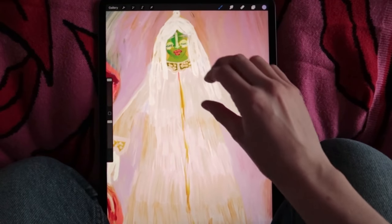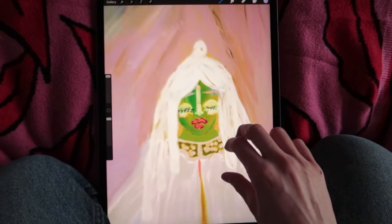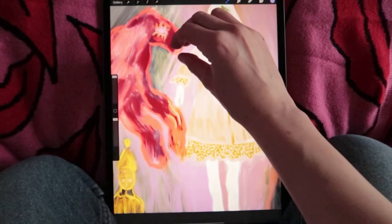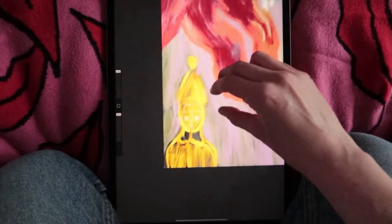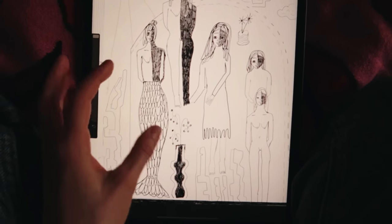This one is actually pretty interesting because it's made with oils — it's digitally made but I used oil paint to do it. I really love it, it really turned out pretty.